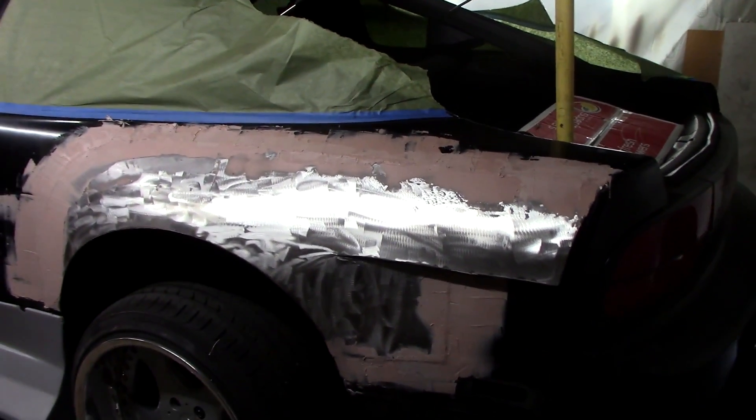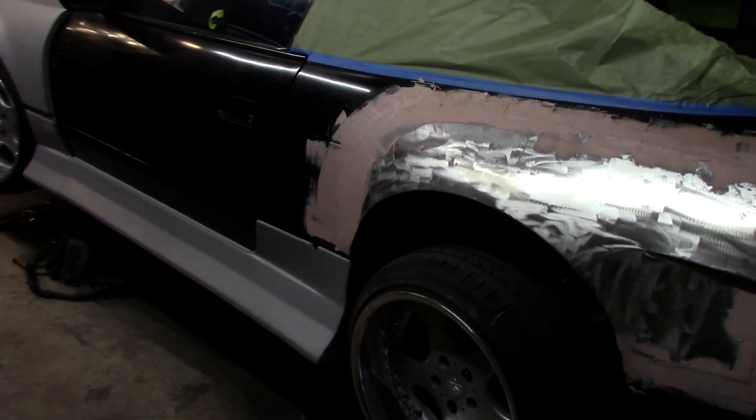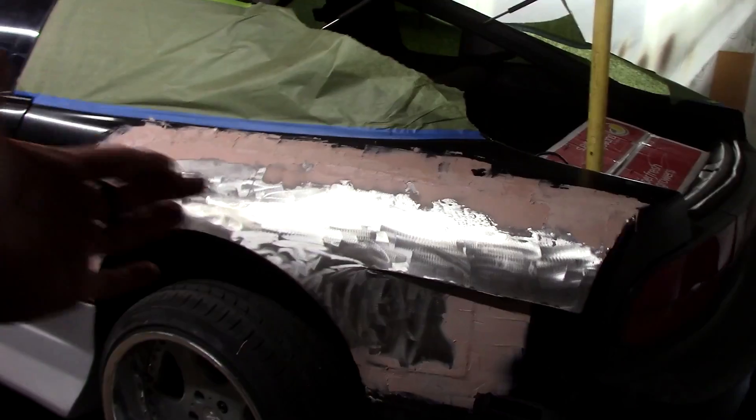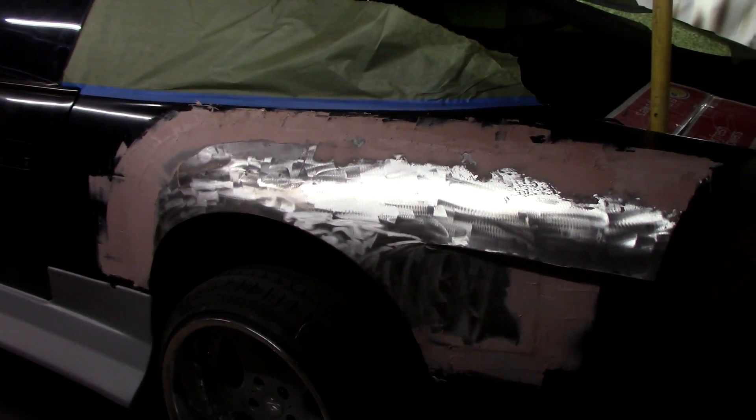The Bondo is now on the fenders. I'm guessing I'm probably going to do this twice, maybe more — I was kind of hoping I'd gotten good enough to do it in one go, but it's not looking that way. Oh well, gotta wait for this to dry and then we'll get into sanding it down.